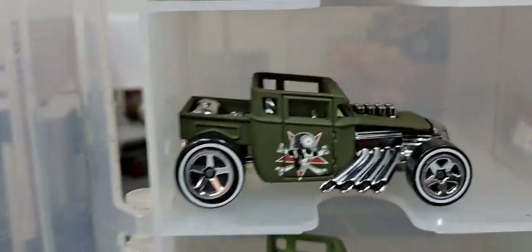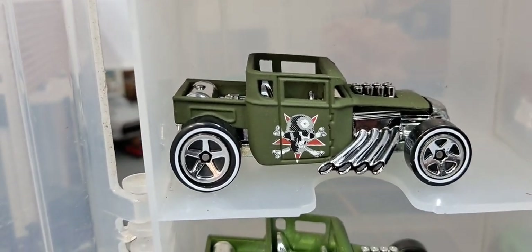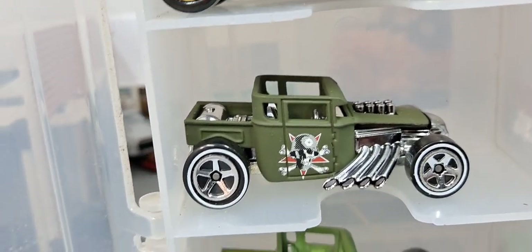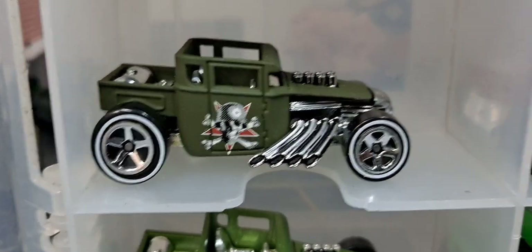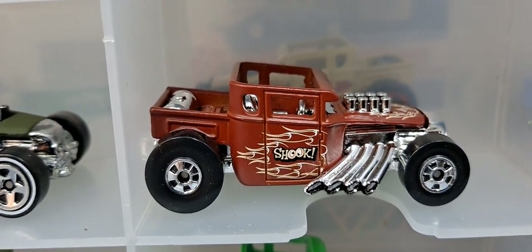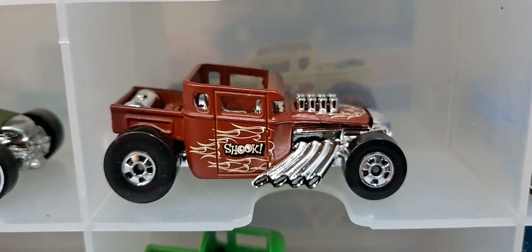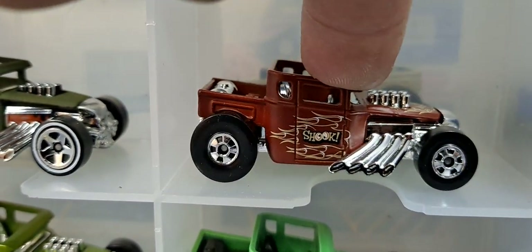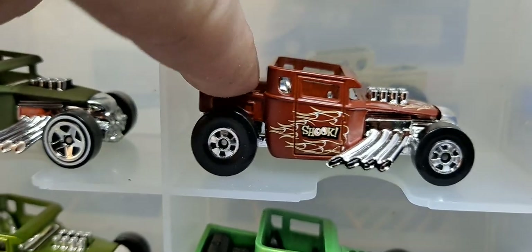One of my absolute favorite releases of it — in a flat green, like an army green. Very, very awesome release, not sure what it was from though. That one I think was like the ones they sell at Target, like the Heritage ones or something, because it has like the old style wheels on it.